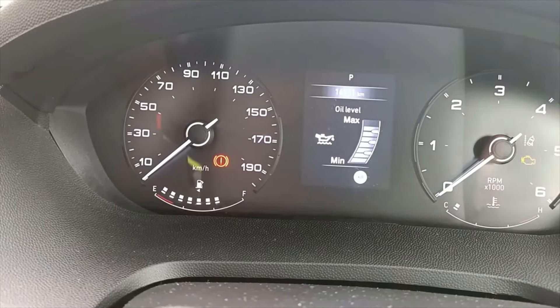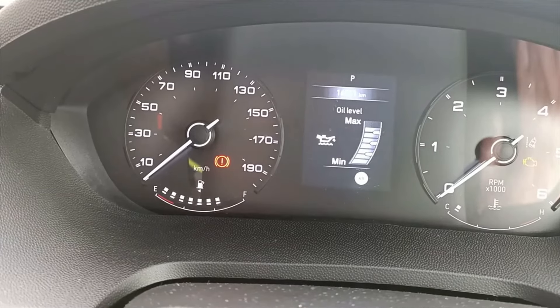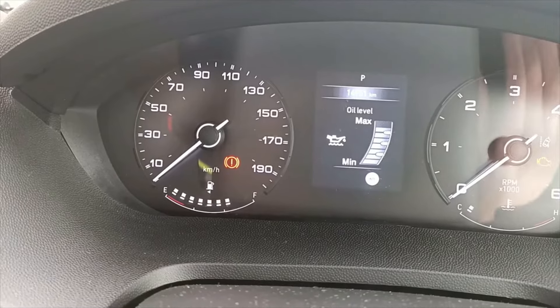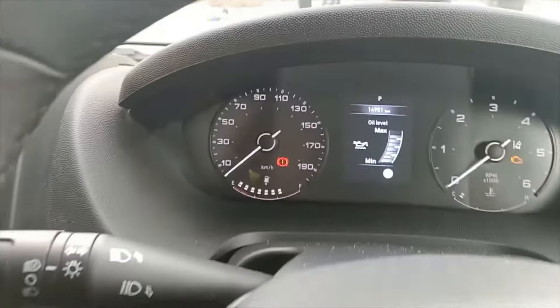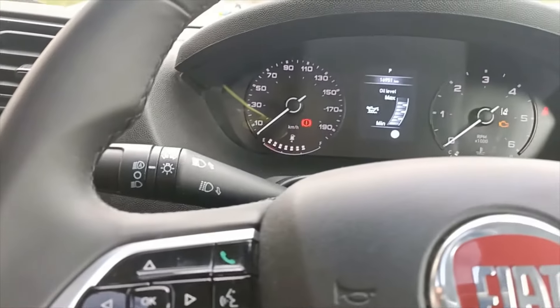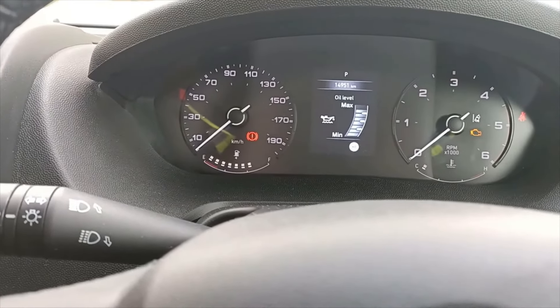If it overfills, a red light will come on to tell you it's over full, so be very careful. If it's down at all — even down in the middle — only put in 200 mils at a time, then give it a run and check it again. That's all done through these buttons here. Hope that one helps someone out. Cheers.